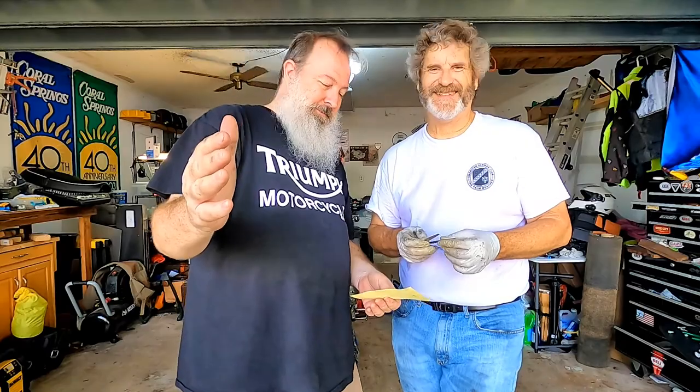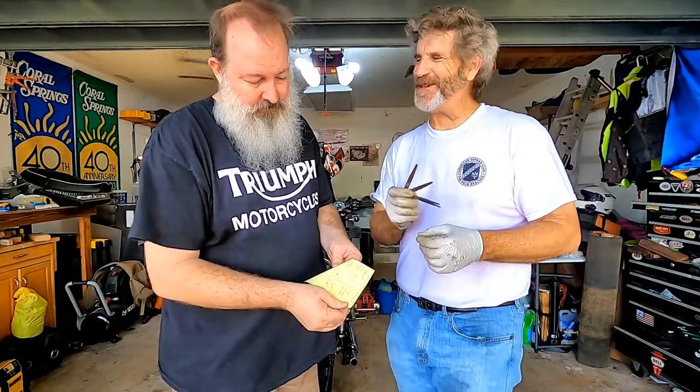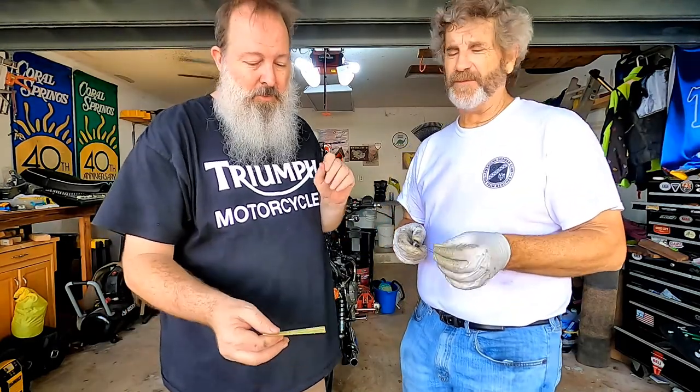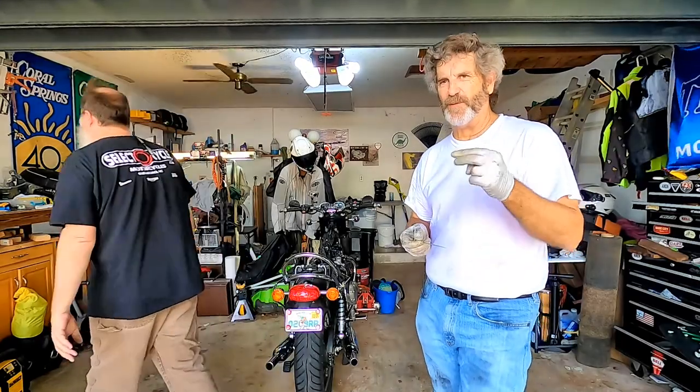One on each side. We probably should correct those two intakes when we're feeling frisky. But they do move — they're not locked up. They're less than .038, but they do have a little bit of gap in them. Just two of them, one on each side.